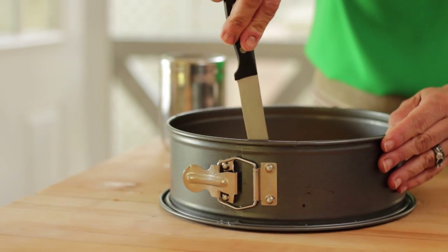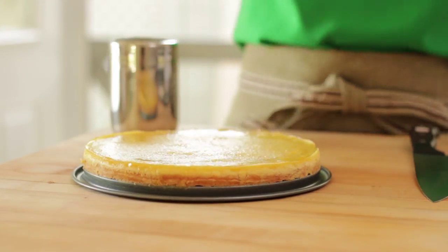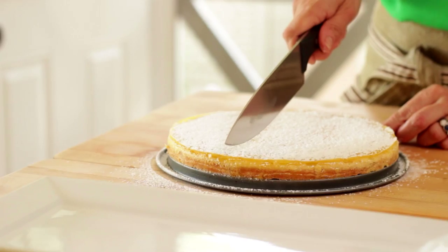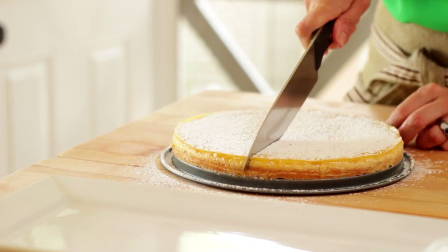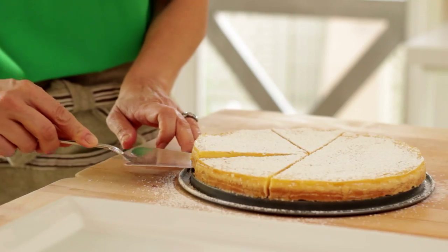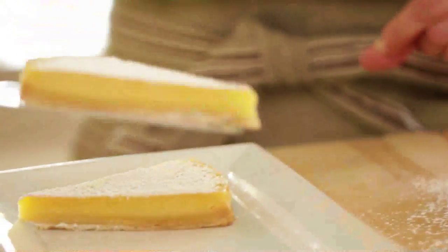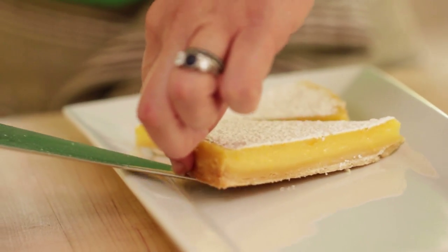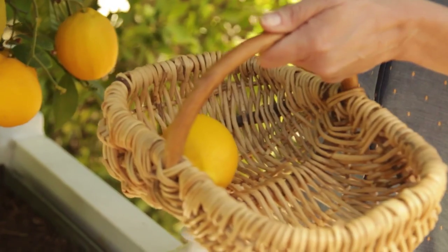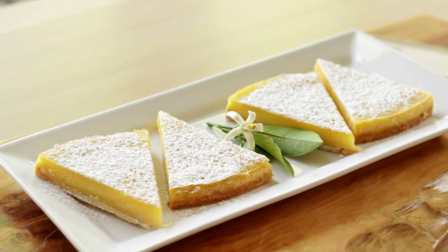Once you're ready to serve, go in with a sharp knife and loosen the pie around the edges — that will make it really easy to release. Then dust the whole thing with some powdered sugar. To slice it, I typically take a big chef's knife, slice it in half, then pivot and slice it into quarters. The way I like to plate this is to take a long rectangular platter and put wedges going in opposite directions, because you can fit more on a platter that way and it looks really pretty. Since my lemon trees are in full bloom this time of year, I like to snip off a little bloom and put that in the center — but a nice slice of lemon works great as a garnish too.